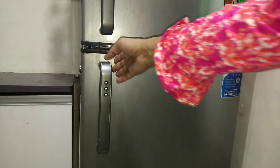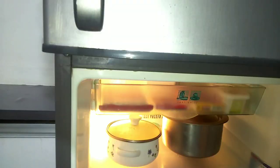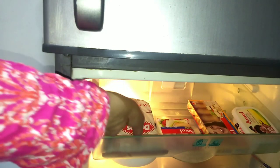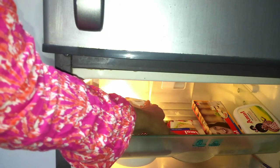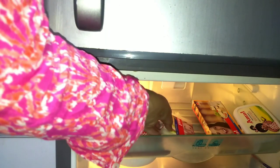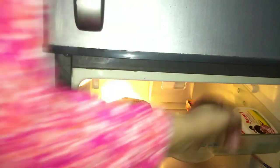I have organized the fridge section. On one tray I have put all dairy products and dark chocolate. When the kids make chocolates, I use the dark chocolate. I have also stored a cake slice, cheese cubes, and butter here. When I have butter or paneer, I store them together on this tray.